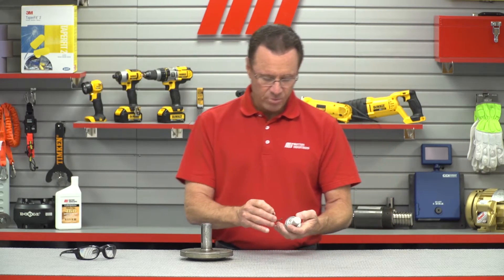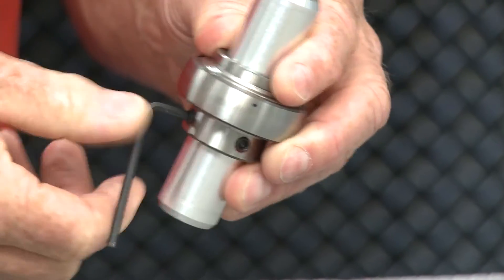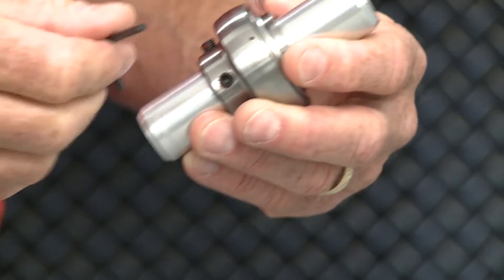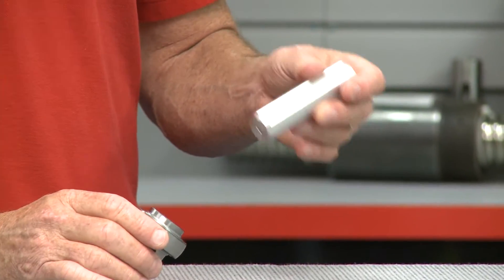Now we're going to take this off, which is pretty easy. I just have a couple of set screws that I'm working with right here. There's one, there's the other, and it slides right off.